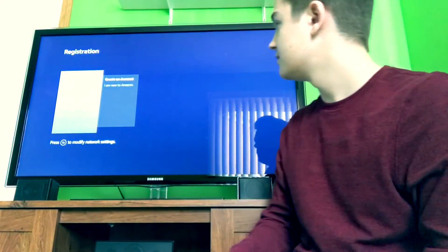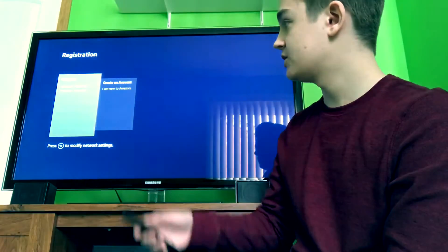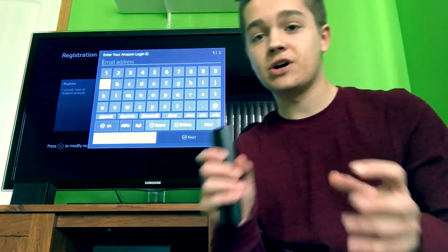That's going to check for updates. Now this is where you have to register your Amazon account. I already have an Amazon account so I'm just going to click Register. This is when you have to put your Amazon ID — I'll have to put you guys down again, sorry about this. Just put in your information for your Amazon account. If you don't have an Amazon account, it's a great one to have.